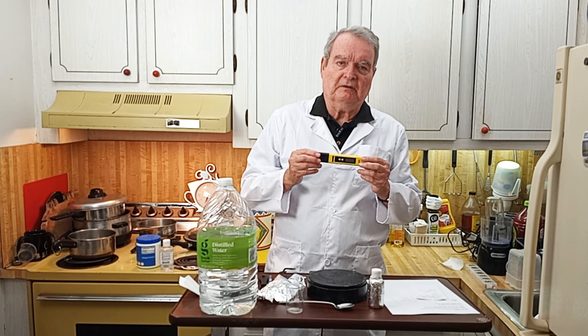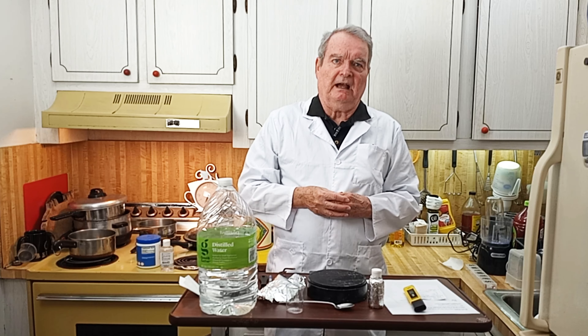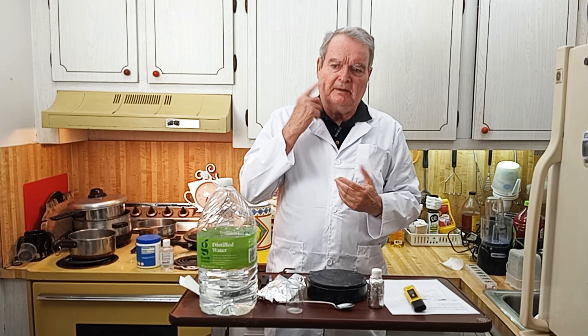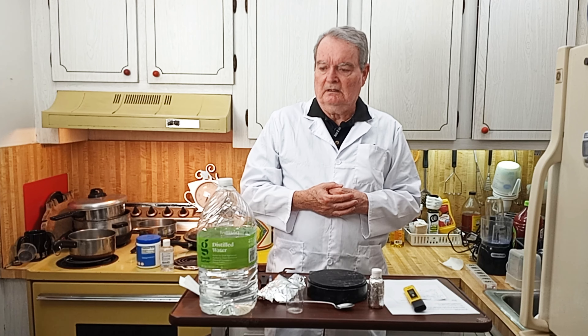If you need to test your solution you can get an inexpensive pH meter off Amazon — I'll leave a link — or you can get test strips. I think this is going to be above two. I tested it earlier and that's kind of strong, but I've used it on my hand and a little bit on my face and it's not sensitive to me at all, so I think it's going to be fine.